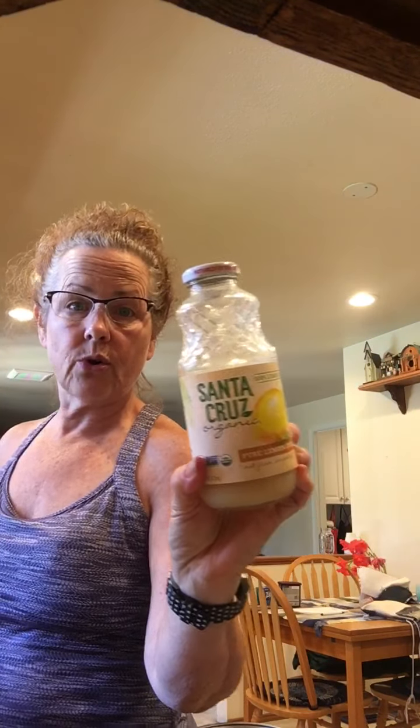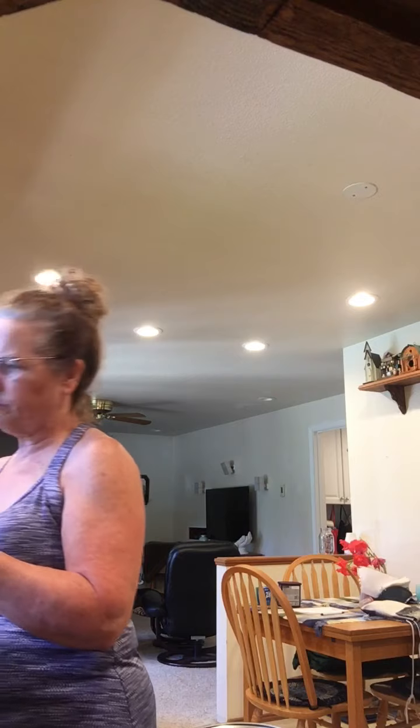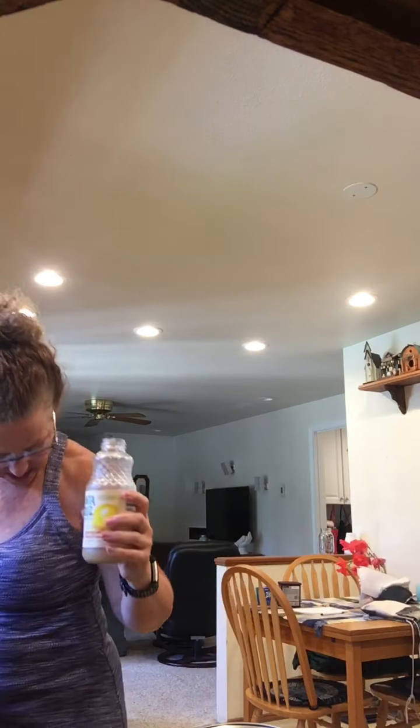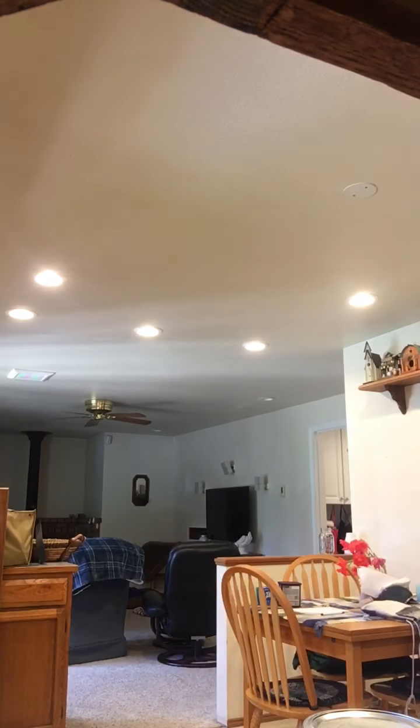Then it calls for some lemon juice. I don't have any fresh lemon right now, but I really like this Santa Cruz organic blend. It calls for a tablespoon of lemon juice. When you're making your own hummus you can kind of freestyle what you're putting in it. Then it's going to have some olive oil — I'm going to use a tablespoon in it, and if I need more I will add more of my liquid from the can of garbanzos.